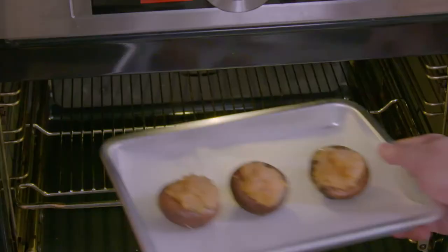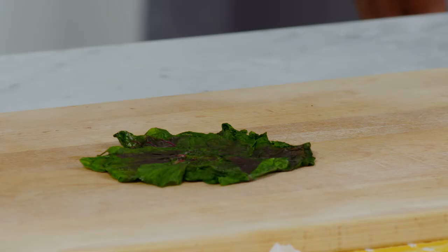So I've removed the stems of the mushroom. I'm going to put the paste into the mushroom, and this will go into the oven for 15 minutes at 200 degrees.